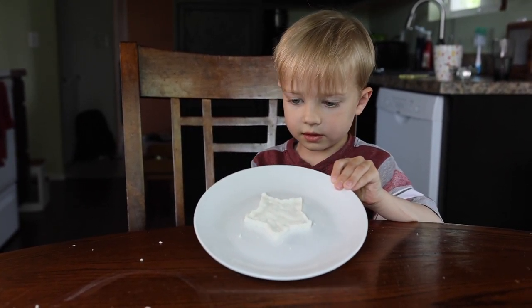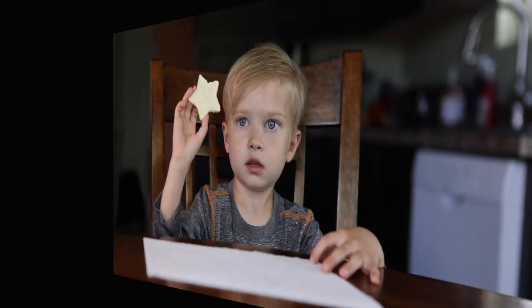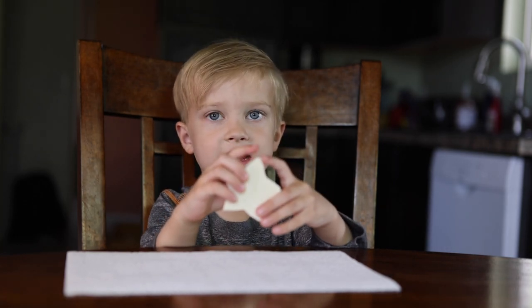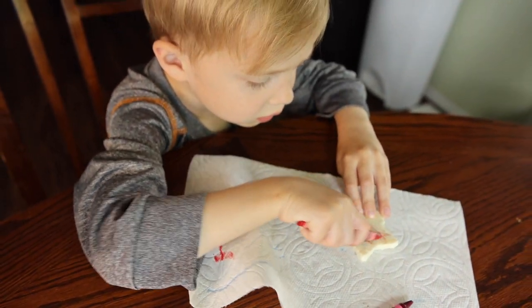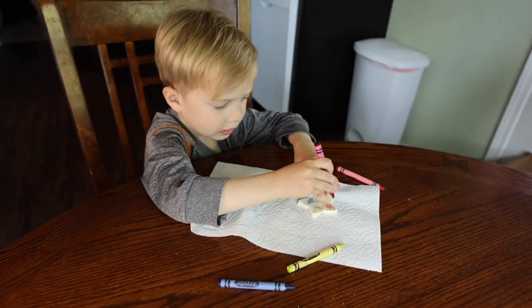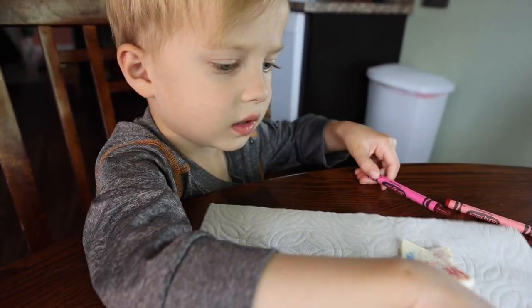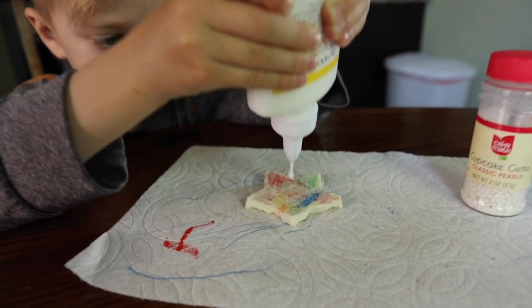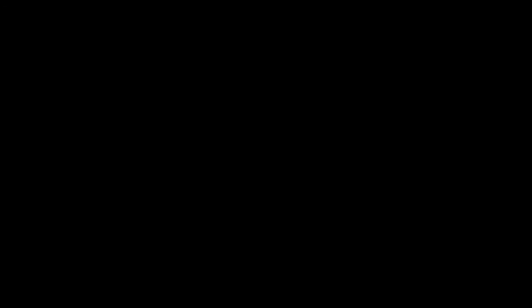And tomorrow it will be hard enough to decorate. This is my plastic milk stuff — the next day. I was glad, and I was excited.